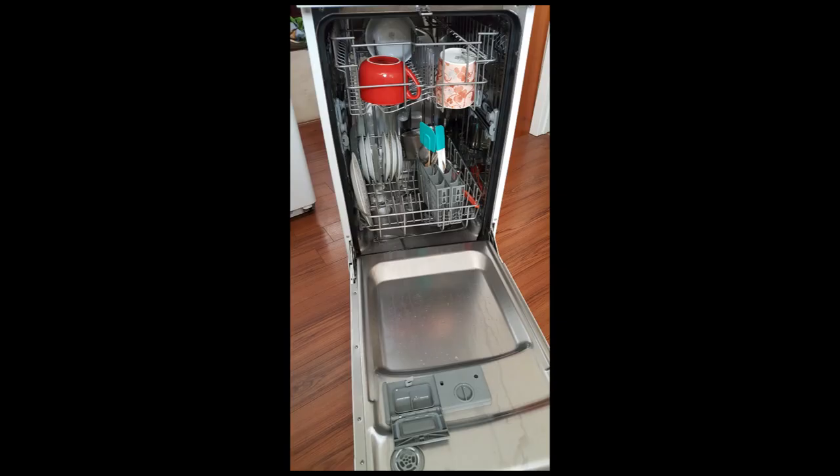It has a stainless steel tub and two racks for loading your dishes. You can get a good day's dishes in there without any problem. It has two spray bars: one in the bottom hitting the bottom tray, and one in the middle that sprays the secondary tray. You don't often find that in a portable dishwasher.